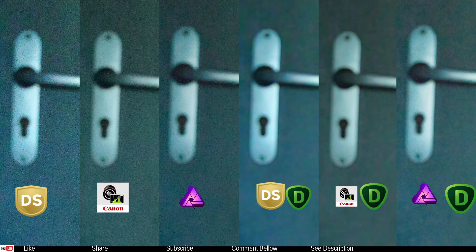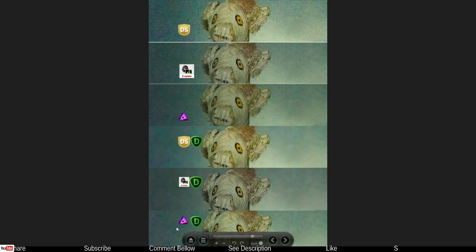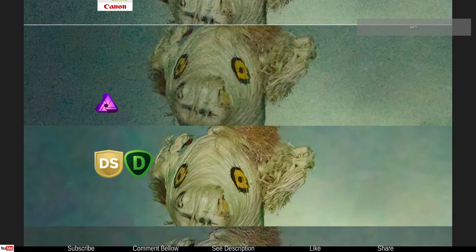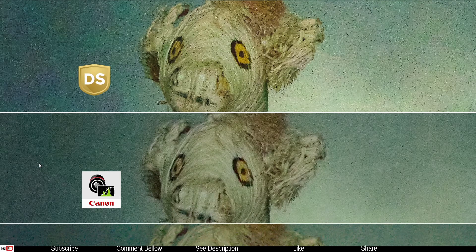Now here is the head area. We can see: traditional Silkypix, Canon DPP, Affinity Photo, the Silkypix/Topaz DeNoise combo, the Canon DPP/Topaz DeNoise combo, and the Affinity Photo/Topaz DeNoise combo. I'm going to zoom in a little bit and go from top to bottom to see exactly what is happening.